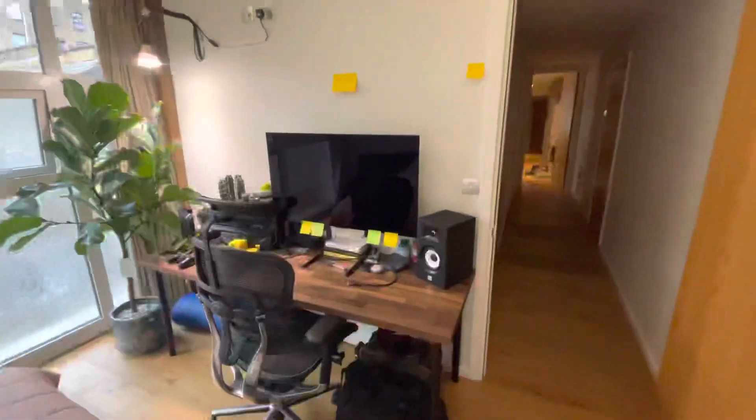Alright, so a little plant update. One of my plants, the Chinese money plant, is currently...